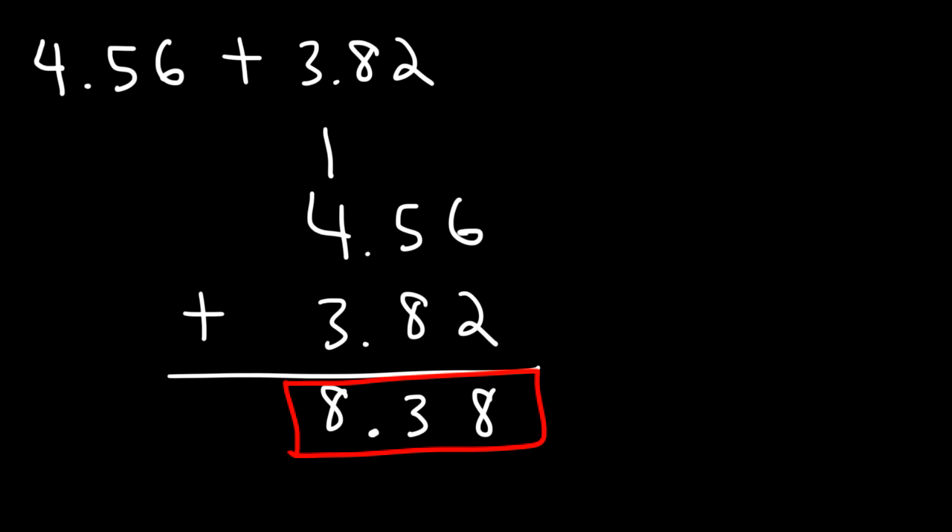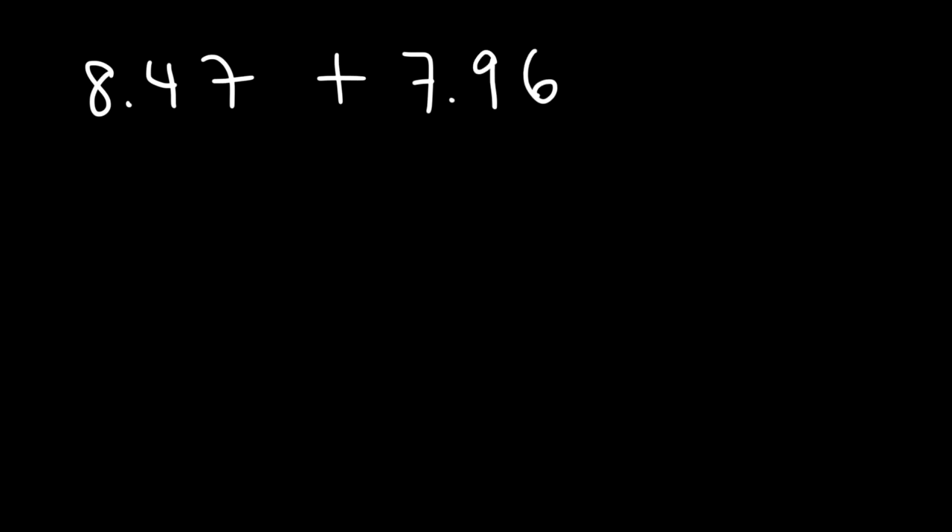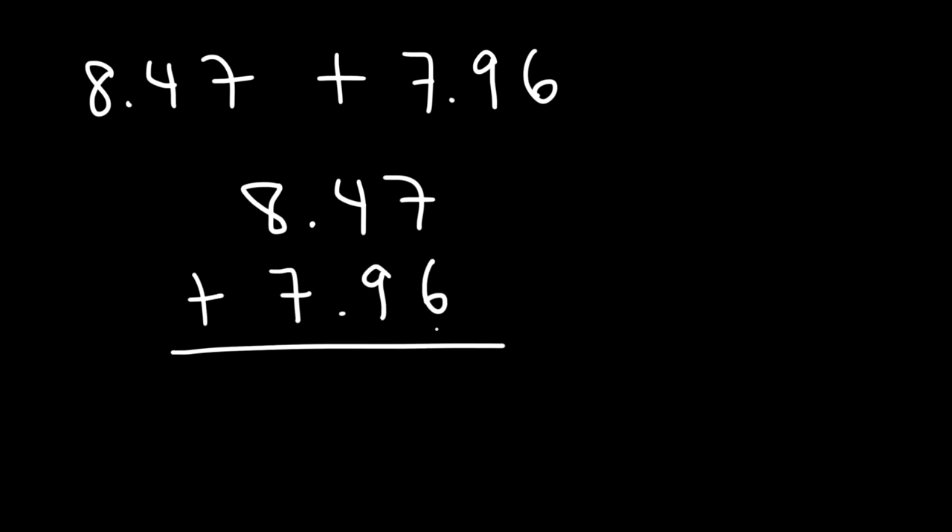Adding decimal numbers is not too difficult. Let's try another similar example: 8.47 plus 7.96. Feel free to pause the video. Let's begin by lining up the two numbers, and as always, start with the column on the right. 7 plus 6 is 13 — write the 3, carry over the 1. Then 1 plus 4 is 5, and 5 plus 9 is 14 — write the 4, carry over the 1. Then 1 plus 8 is 9, and 9 plus 7 is 16. So the answer is 16.43.